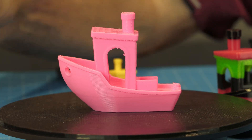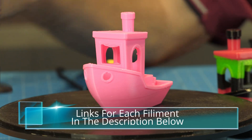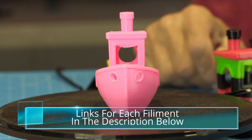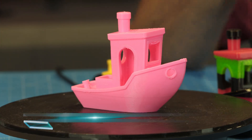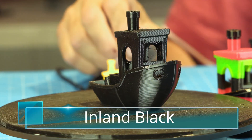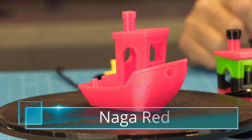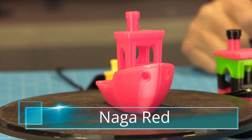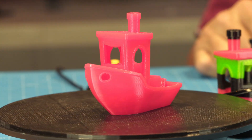It had a little bit of stringing, but I went in with my torch and torched them off — it looks really great. That encouraged me to see what else I could do. I then tried my standard Inland black TPU, and as you can see, there's quite a bit of stringing on it. Next was Naga red TPU, and it came out absolutely flawless. No stringing, nothing. Impressive.